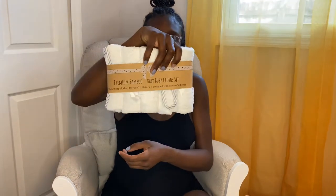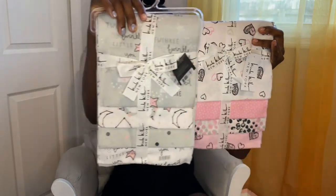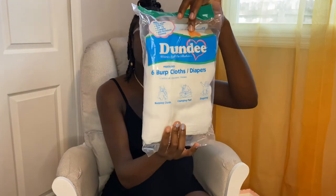We have a five pack of burp cloths and another pack. This four-pack of burp cloths has llamas, monkeys, and elephants — it's a cute pink. And then we have receiving blankets, four in each pack. Six more burp cloths, and you can use these for diapering, changing pads, or burp cloths.